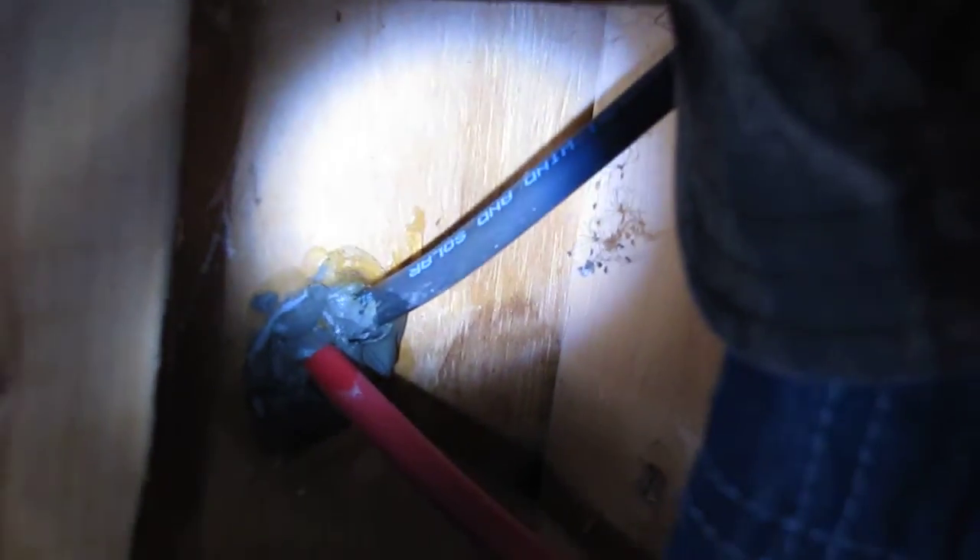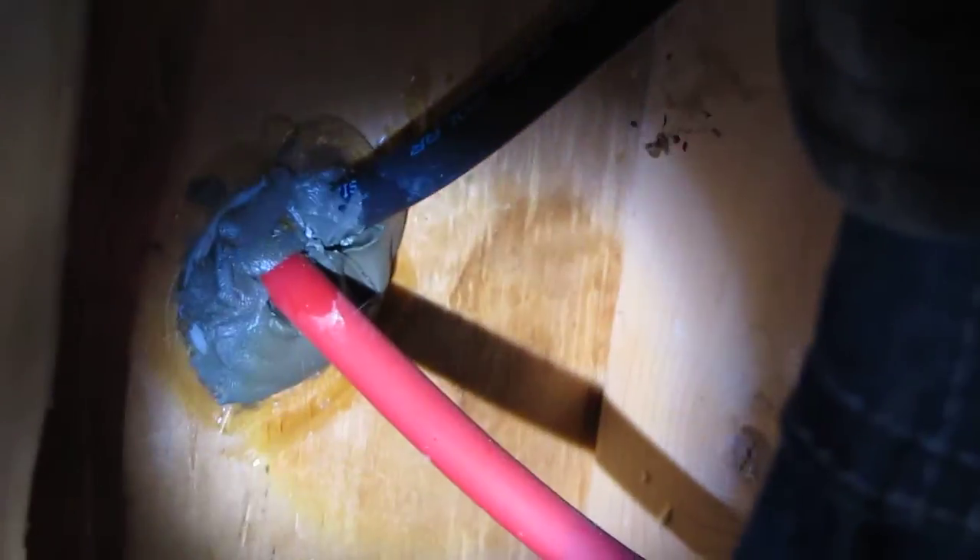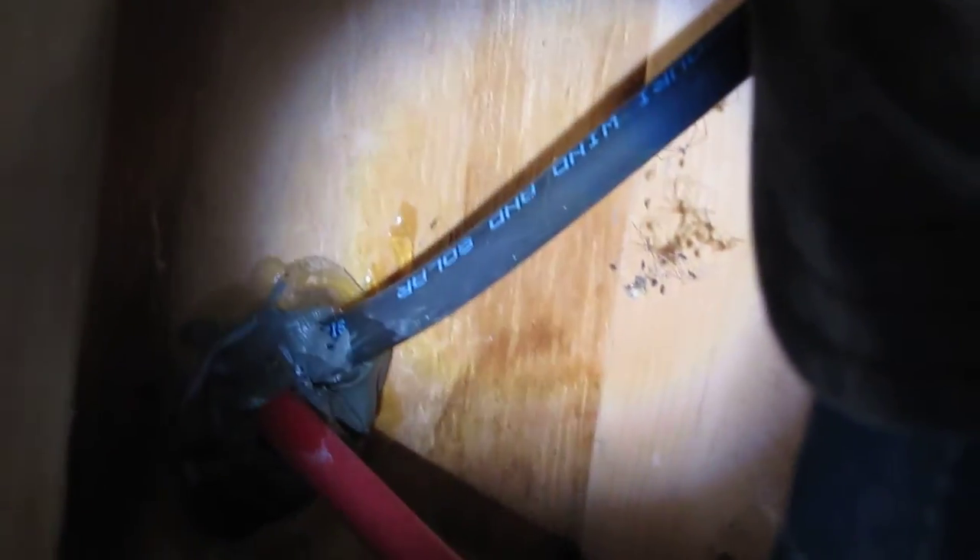My batteries — what y'all saw outside coming from the combiner box underground — are coming right here. There are my wind turbine cables. Missouri Wind and Solar — I mean, I've got the best supplies you can get. My wind turbine cables are right here.